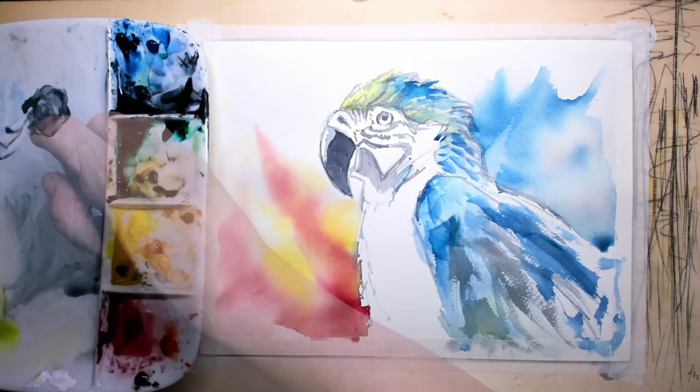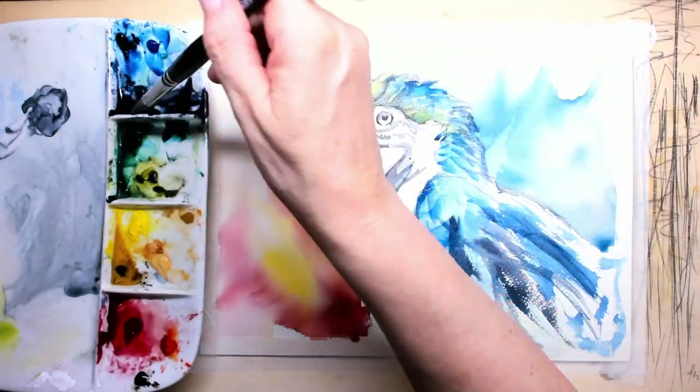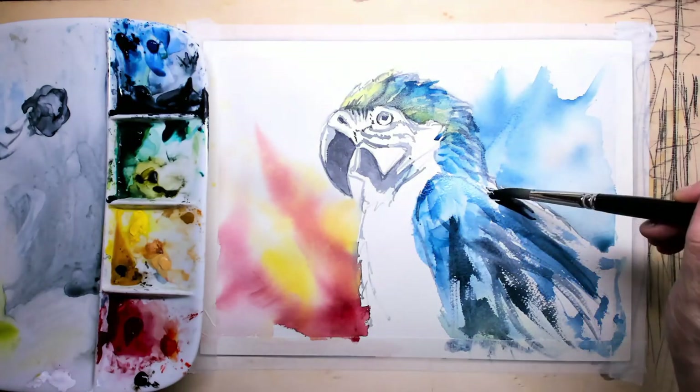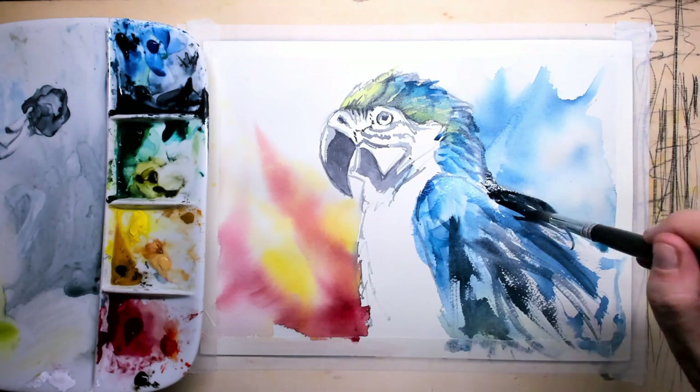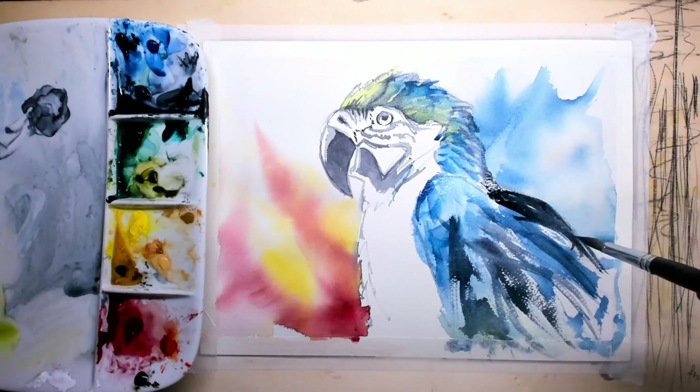For the beak — the beak is slightly open, so I'm trying to capture that. The back of the Macaw is quite dark, and here I'm letting it flow into the background to see what I want to do with that area.